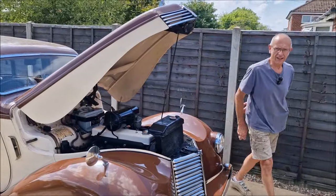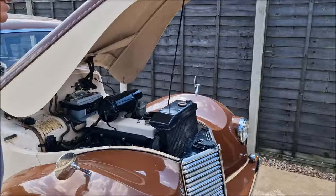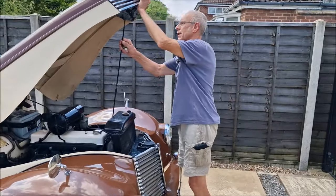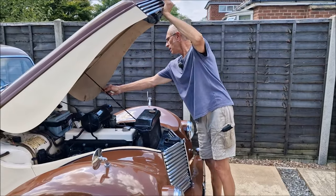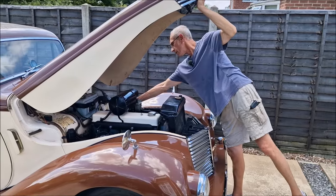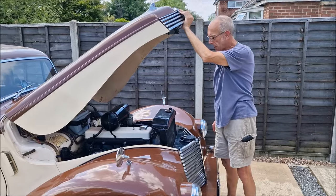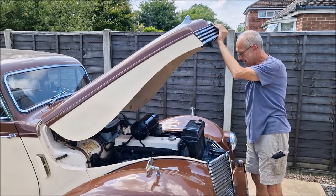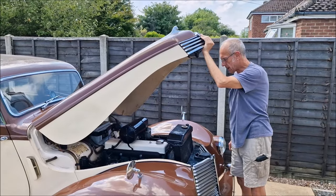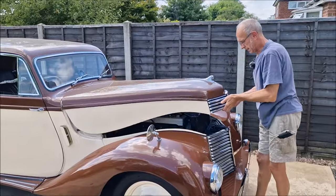That engine doesn't leak oil like it did though, does it? No. Where did I take this to? I took it to the Boston Car Show, didn't I? I drove it somewhere. You drove it at the Boston Car Show — well, you didn't drive it there, I drove it there. I drove it somewhere because you were following me. You said to me, you've got up to 60 on there. Yeah, it was at the Boston Classic Car Show.